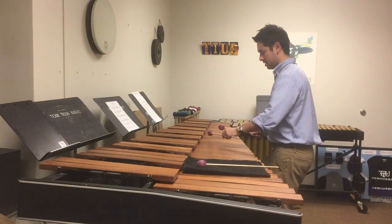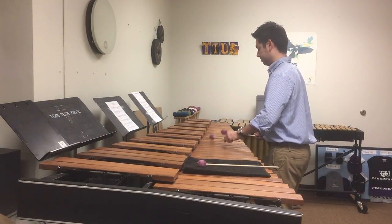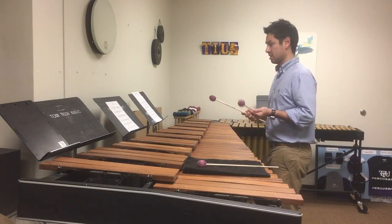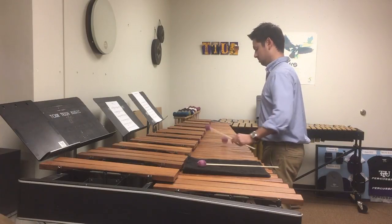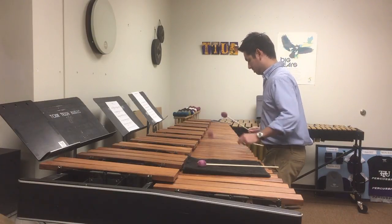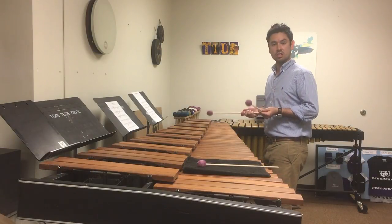So instead, if you can connect right to that C, you get that nice connection. When you put it in context and then keep it going for the next section with these triplets, the legato sound really comes through.